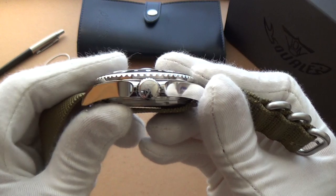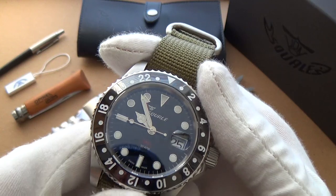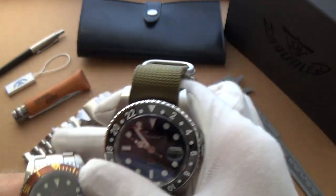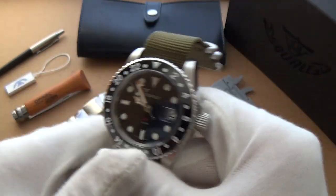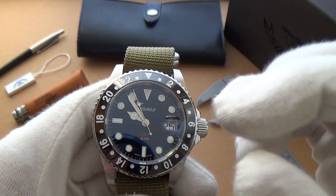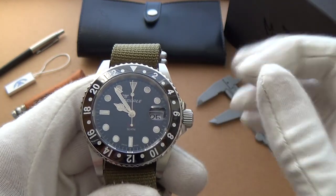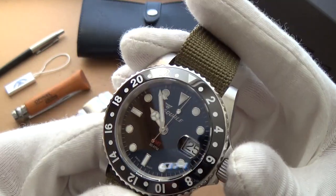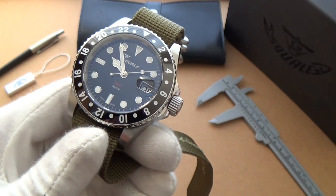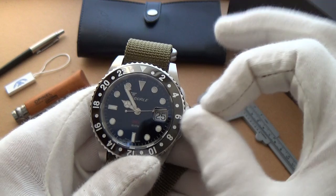Let's talk about accuracy and performance. It is performing remarkably well. I find very little variation. These are essentially the same movements — obviously this has the added GMT complication, but essentially all the ETA 2893-2s I've experienced from Squalier have always performed impeccably well. It's not COSC certified by any means, but we're close.